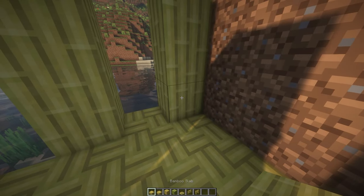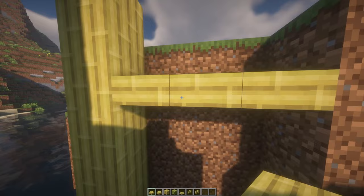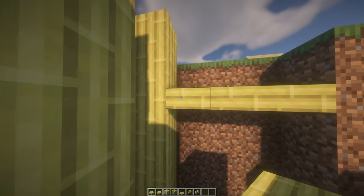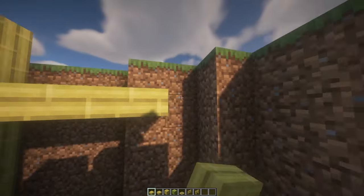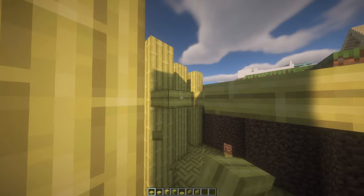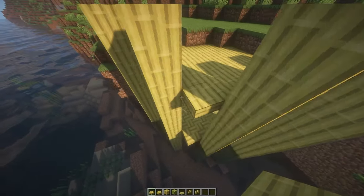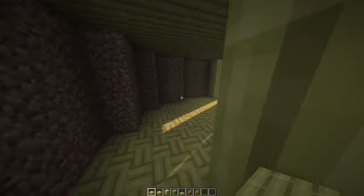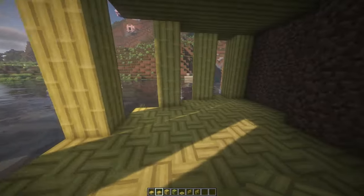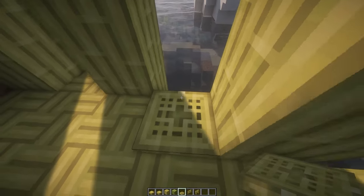Count three blocks up — one, two, three — and then on top we're going to place bamboo slabs all above our floor. Then here in the middle, copy the bottom to the top, but with normal slabs and not the mosaic ones.